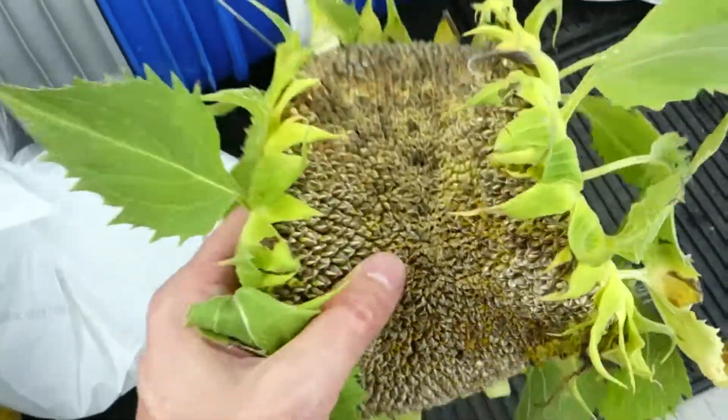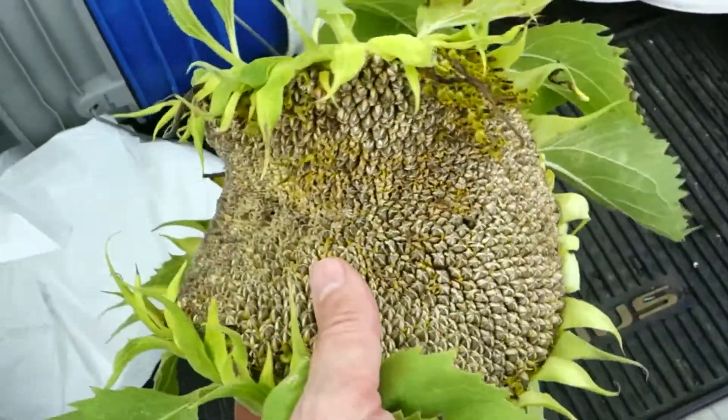Alright, sperm is small too, so who knows.